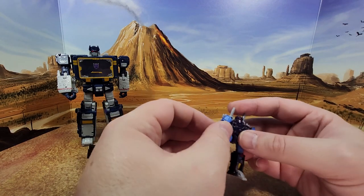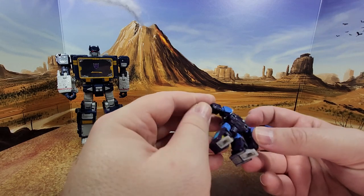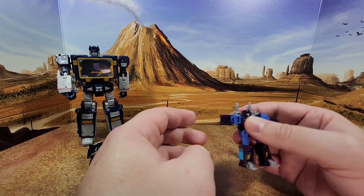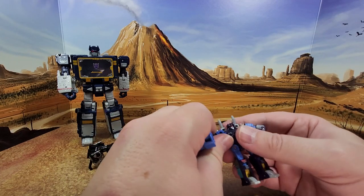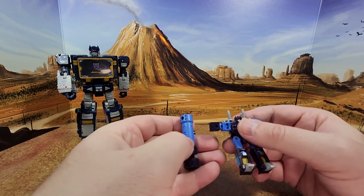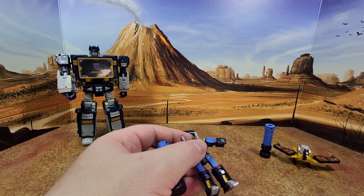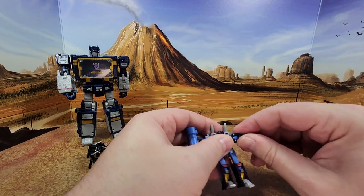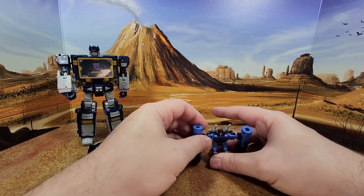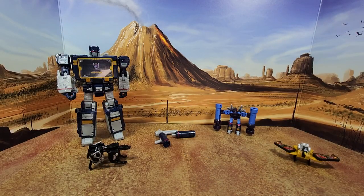That's going to go to my kid — he's really excited about that. I told him you have to wait for daddy to do the review first. You can twist these arms; a lot of displays show him with the ball joint, but I usually put it this way and clip it. So, let's put him in the back — he's done.